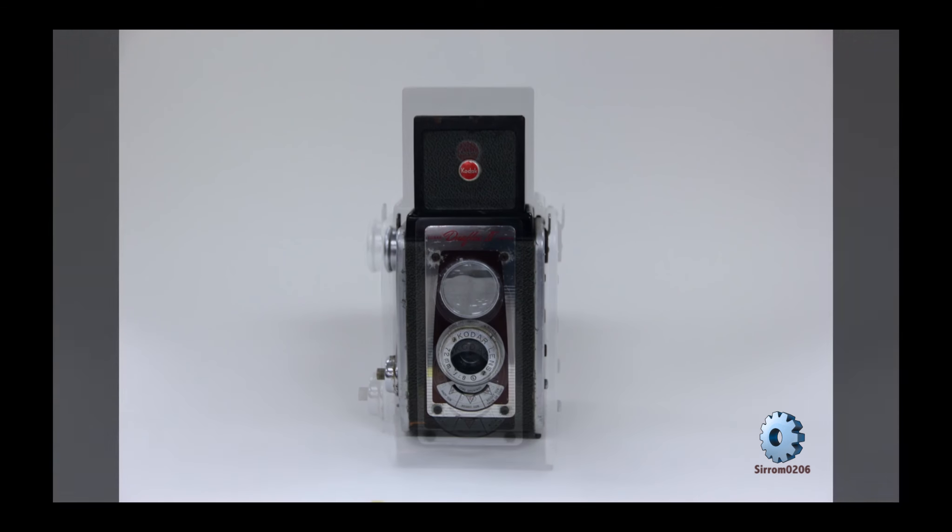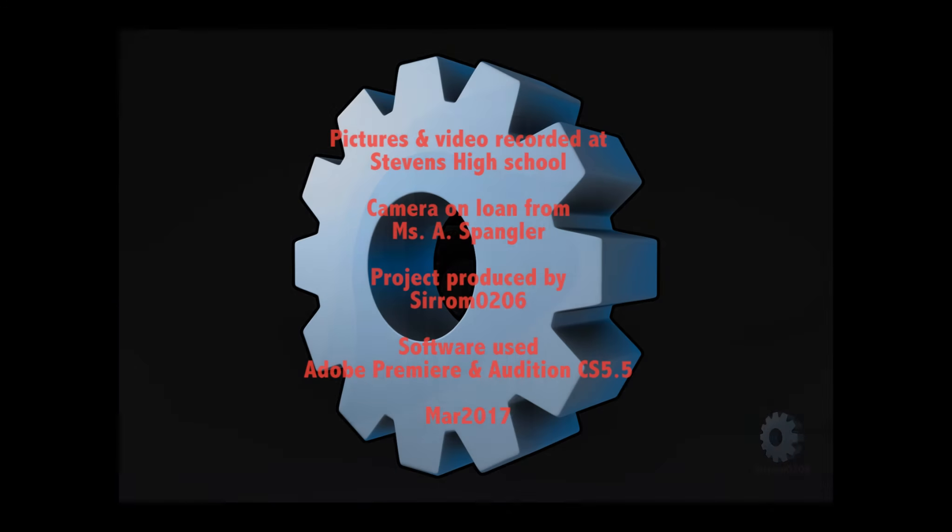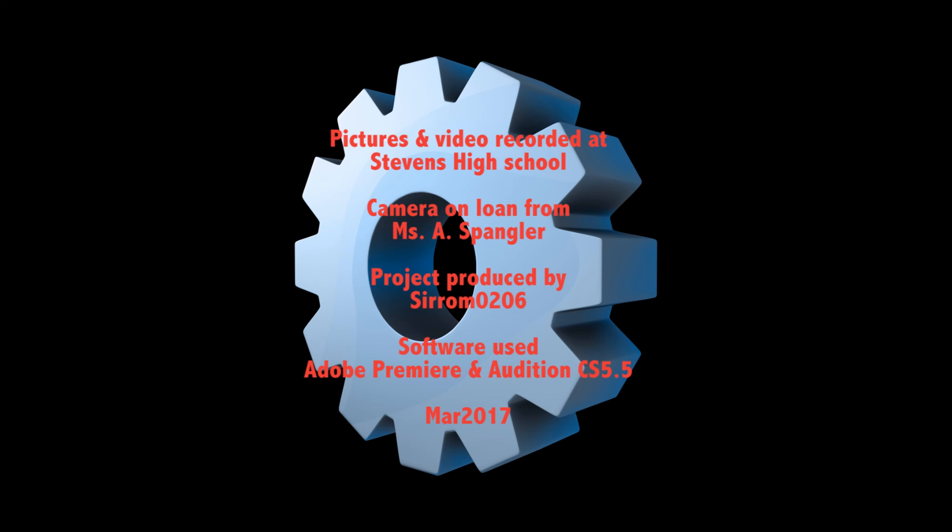In summary, the Kodak Duraflex 4 shot high-definition pictures in a bygone era.